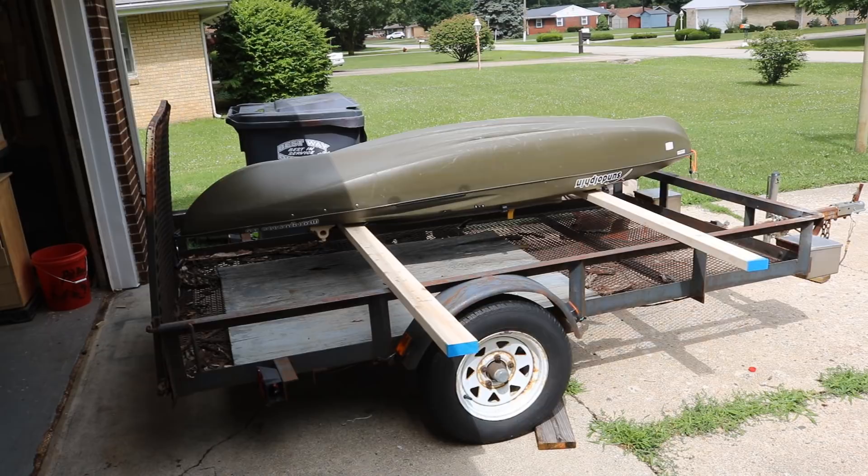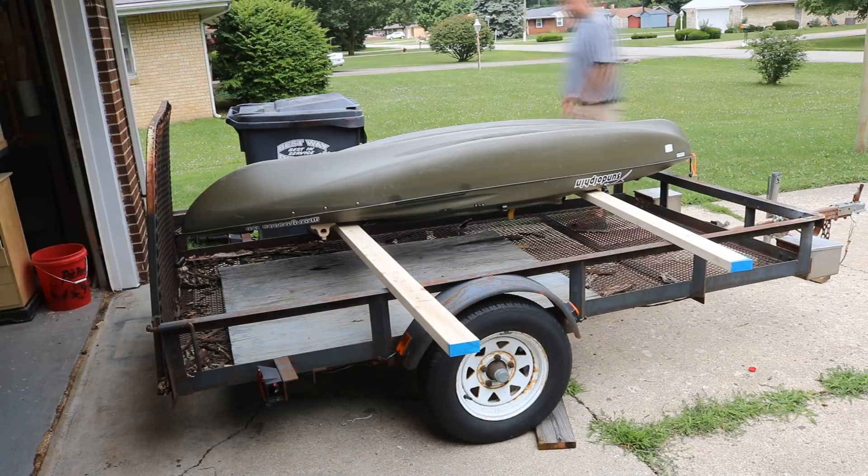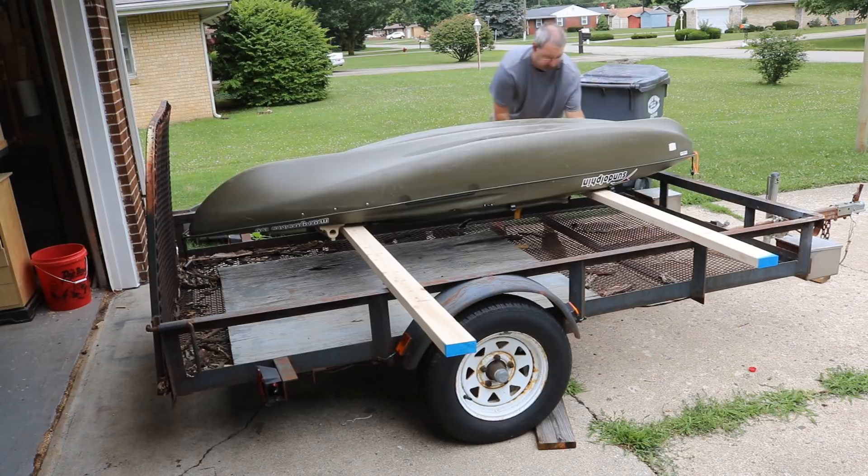Today I'm going to turn a utility trailer into a kayak trailer slash utility trailer. I have this utility trailer that is actually my brother's — I use it from time to time — but I want to use it for my kayaks and also be able to move sheet goods.